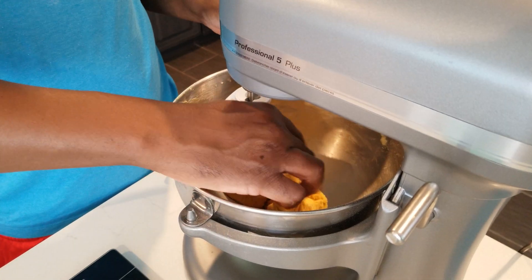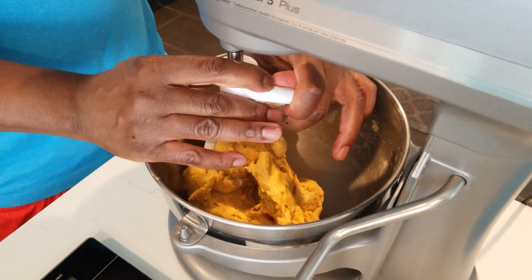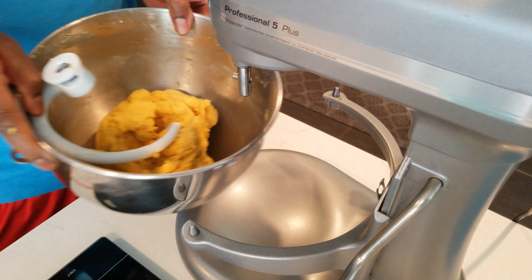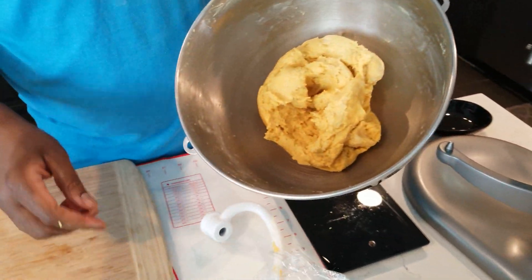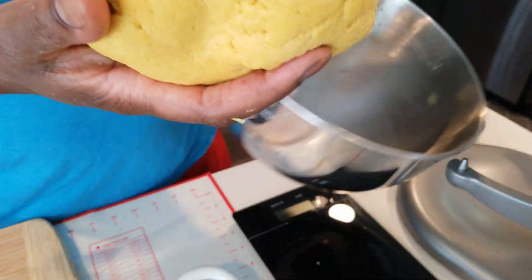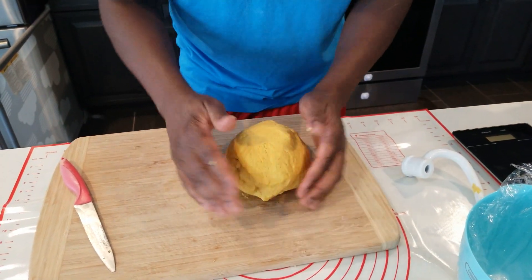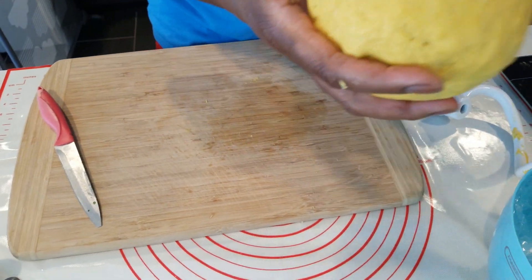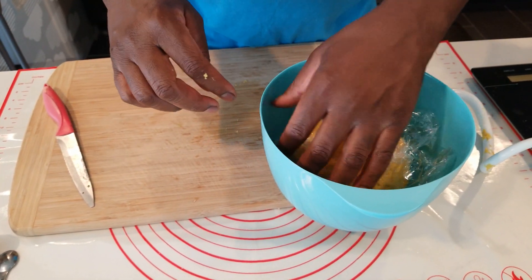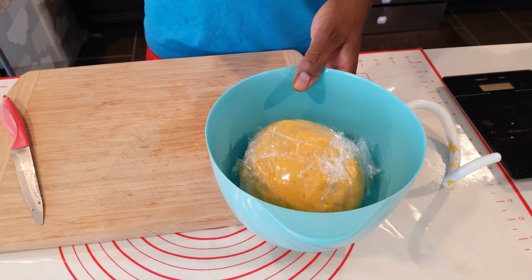That's what we're looking for — you don't want to over-mix it. We're going to take it out and let the dough rest for half an hour in the fridge. Just make it into a ball without over-kneading it. I'm putting it in plastic because there is turmeric in this container and I don't want it to get into anything, so into the fridge for half an hour.